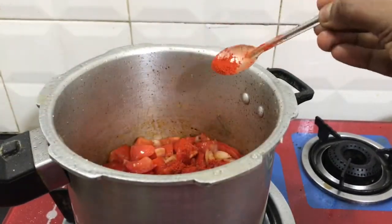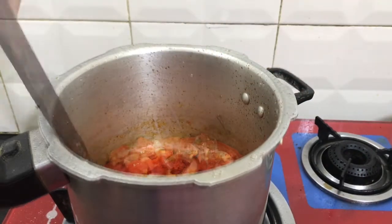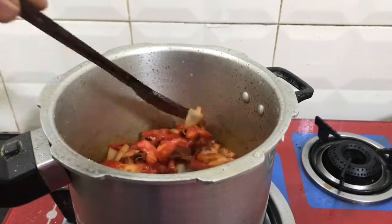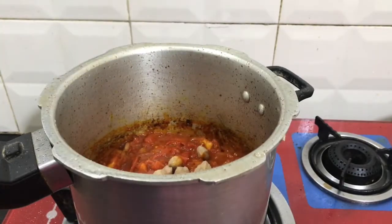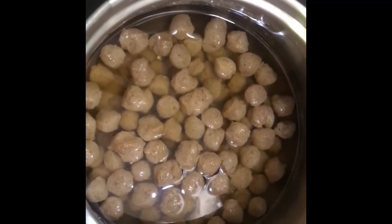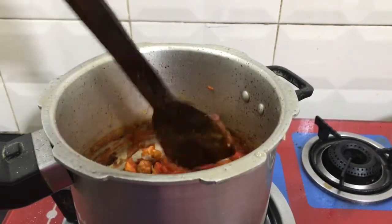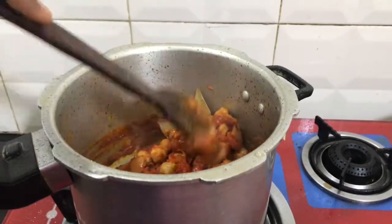Add a little more salt. Add the tray to the mix and mix it up. Add the tray into the bowl and mix it up as well, mixing it in a bit.